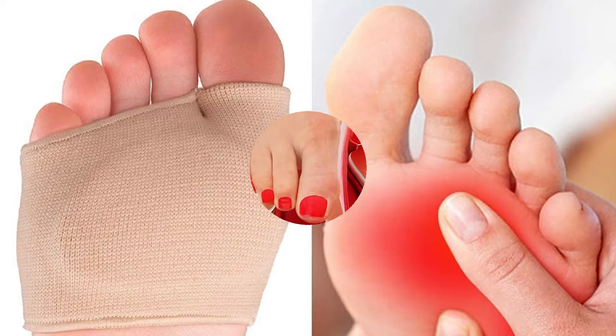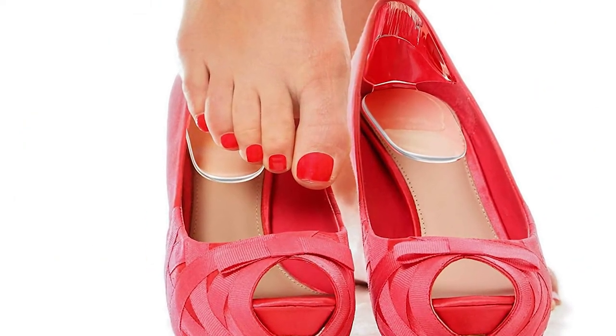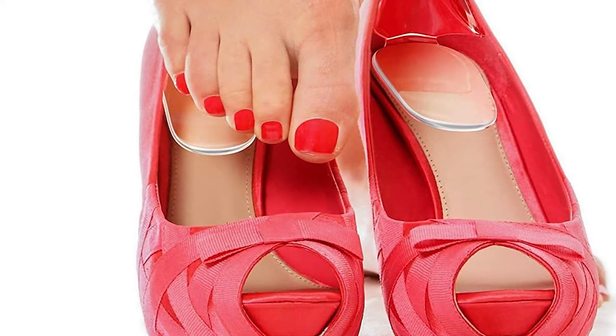Shoes that are too big can be just as uncomfortable, causing pain with every step, chafing your skin, and putting you at risk of reduced mobility because it is hard to walk around in shoes that do not fit properly.